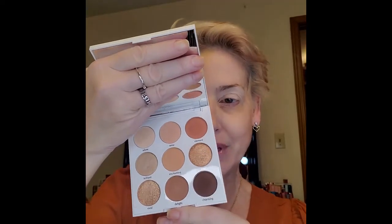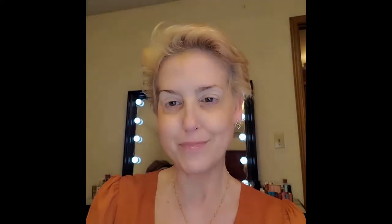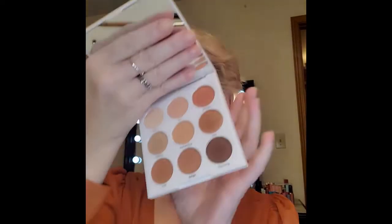I am going to be using my Tarte palette that I got in my October BoxyCharm. If you saw my October BoxyCharm video I showed you this, and I have been using it non-stop because it is so gorgeous — I love it. And of course it matches my top today.